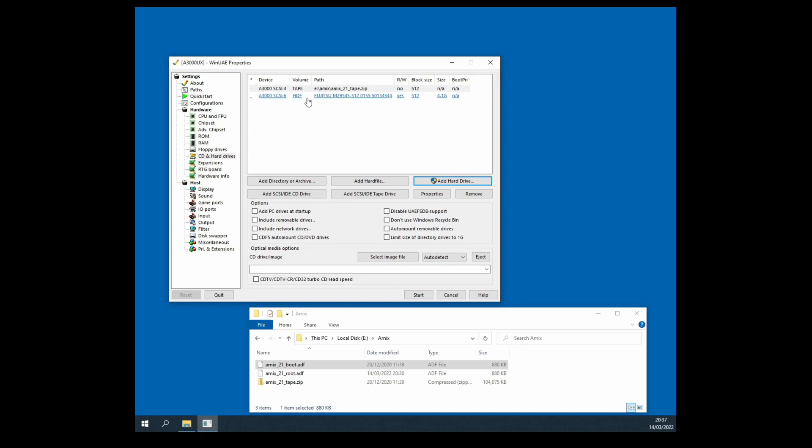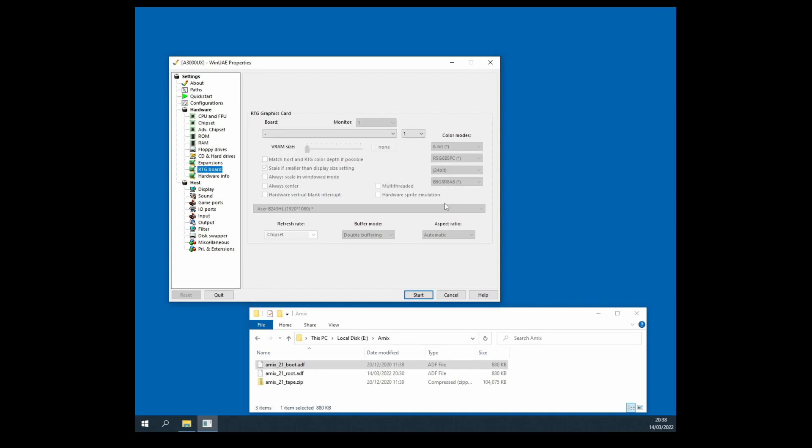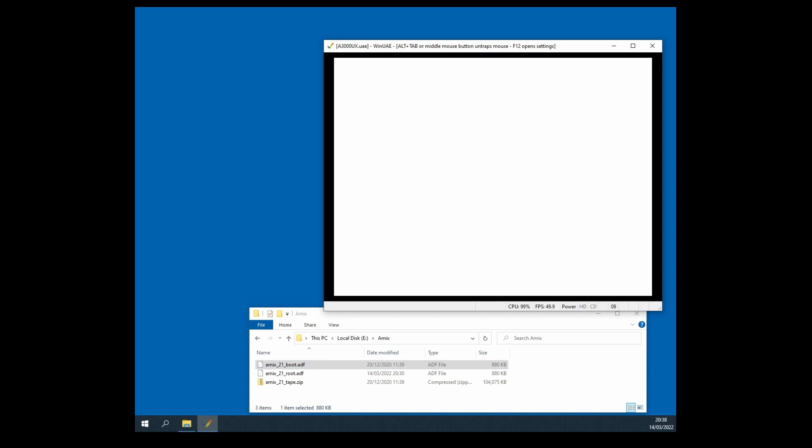Those are my two drives. If you don't want a physical hard drive and want a hard file instead, you could do that as well. Click on Expansions and check that A3000 SCSI by Commodore is turned on — that should be automatic but just in case. RTG boards — I don't actually need any of that yet because I'm going to start with just a basic hardware setup and come back to adding the RTG card later. With that, we can go ahead and click Start.